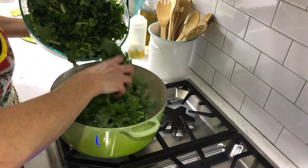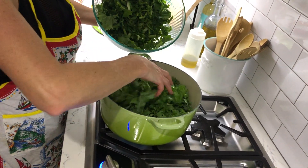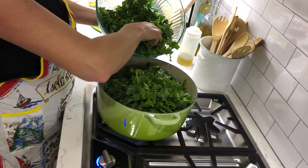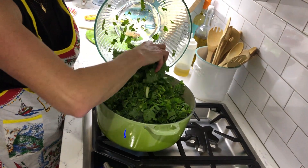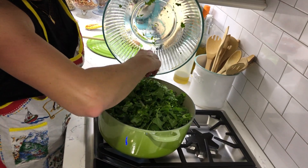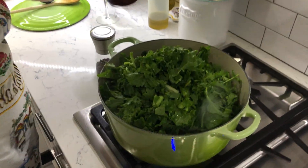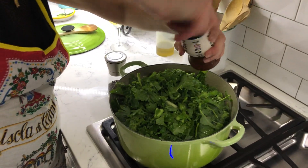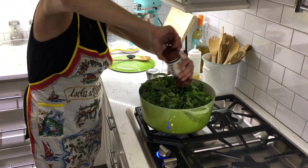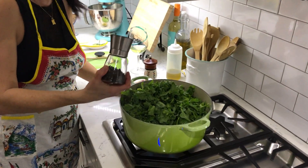Just like that - one pot meal. Believe it or not, these things shrink. She's going to salt and pepper it. Get all that in there - a little salt. Mix.